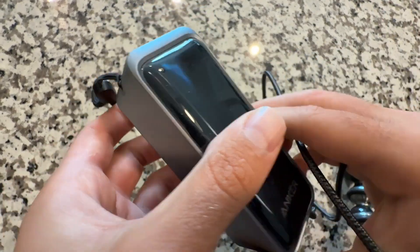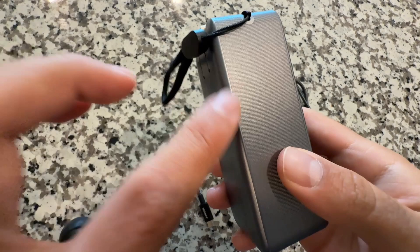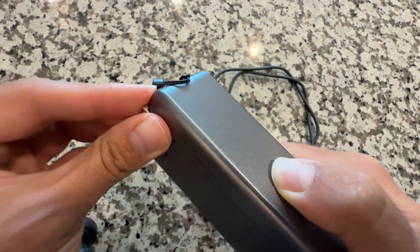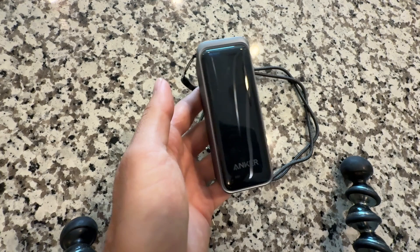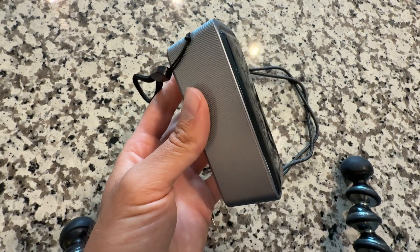Overall, definitely worth it. I just think the charging speed is a little slow when charging the actual pack through the built-in plug — it has only 30 watts — but that is a personal preference. I like the LED display. Definitely think it's worth picking up. Let me know if you have any questions down below, and I'll see you in the next one.